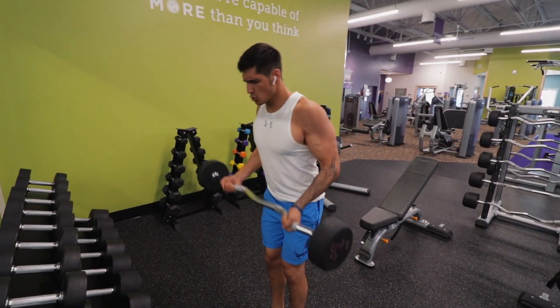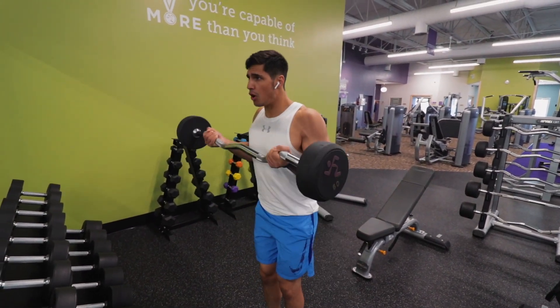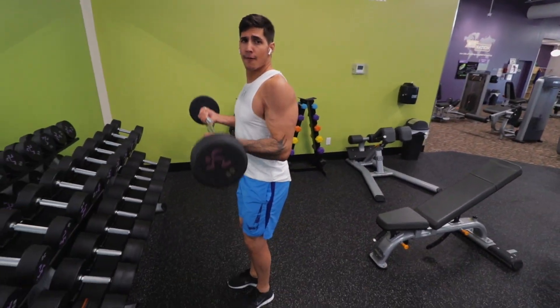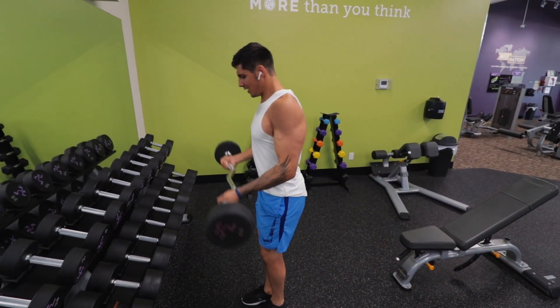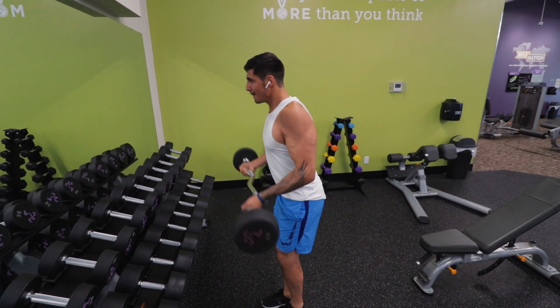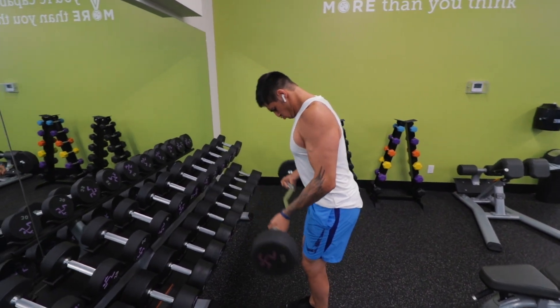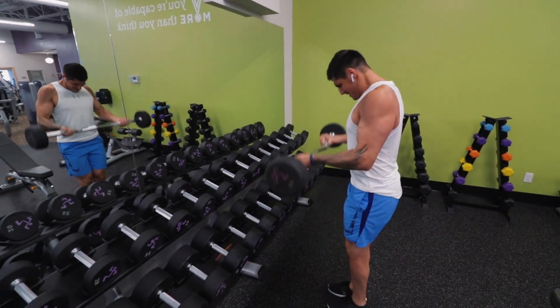Hey guys, what's going on? Me and Nick just crushed the 1,000 rep arm workout challenge. Nick, what'd you think about it? It was crazy, it was exhausting. My arms are still — I can barely hold a cup of water. It was amazing, guys. So let's just jump right into it.